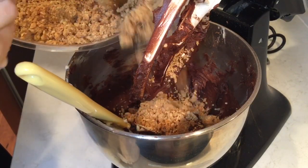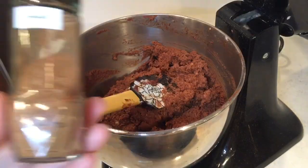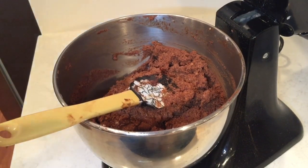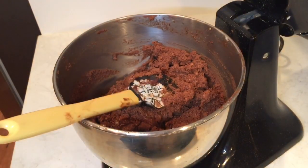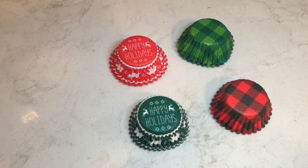All you need to do is mix these two together. At this point you can add some cinnamon to taste, or you could also add some peanut butter powder or regular peanut butter — or you could just leave it the way it is. To make it more festive, the first thing I did is use these mini cups that are Christmas themed.